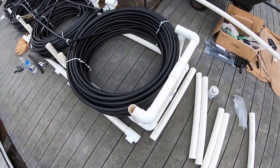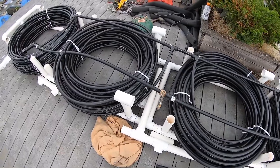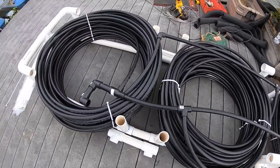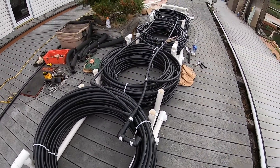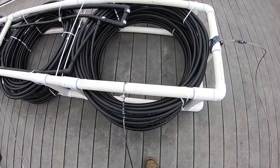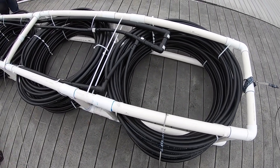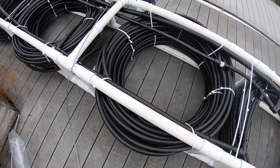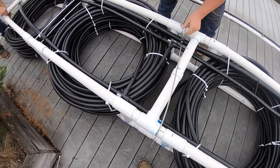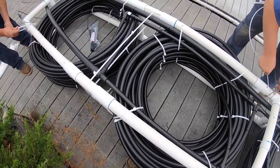For the new loop, we constructed a frame from 2-inch Schedule 40 PVC. The four coils are fusion welded together in a reverse return configuration, which gives us more even water flow throughout the system. We also spread the rolls out about every three courses and put spacers in to allow the water to pass throughout the center of the rolls, aiding with heat transfer.